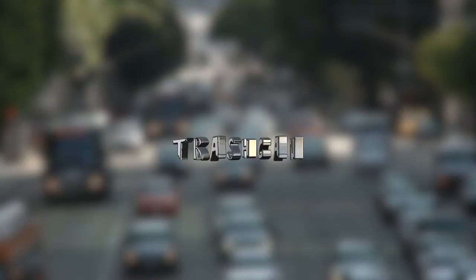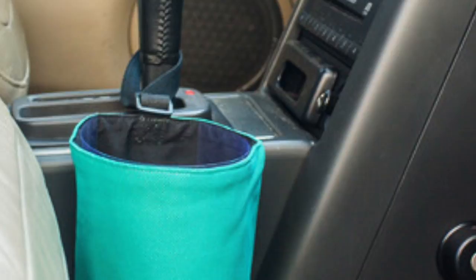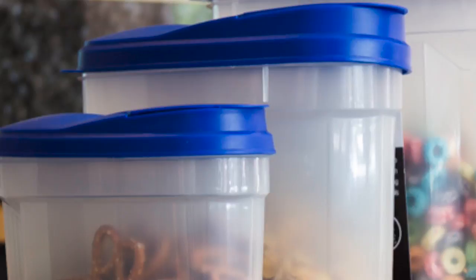#14: Trash Can. This is perhaps the easiest tip to follow and it's a preventative measure. Leaving a trash can or bag in your car will lessen your cleaning time later on. A trash can is almost essential — unless you're not embarrassed when your friends get in your car and you have to throw your old fast food bag and receipts in the back seat. Even though you can just keep an old plastic grocery bag in your car, this doesn't look all that appealing. Consider using a reusable plastic cereal container as a trash can.